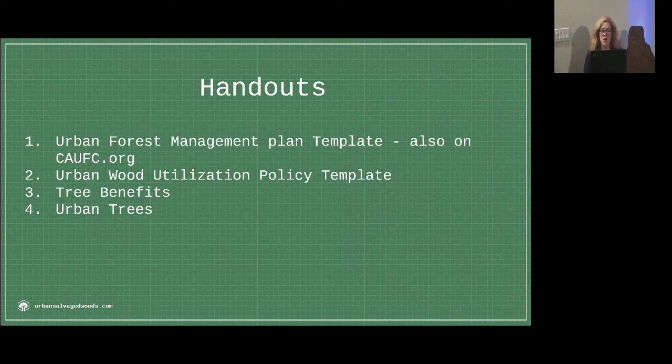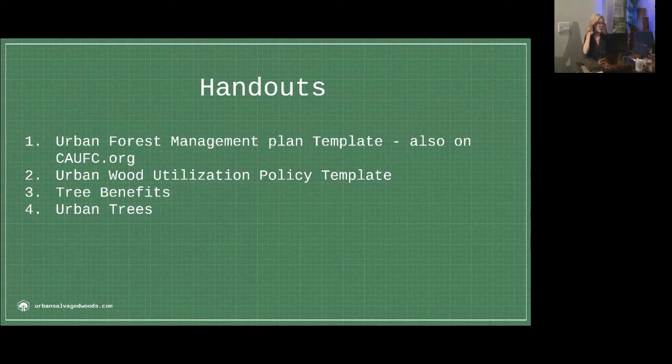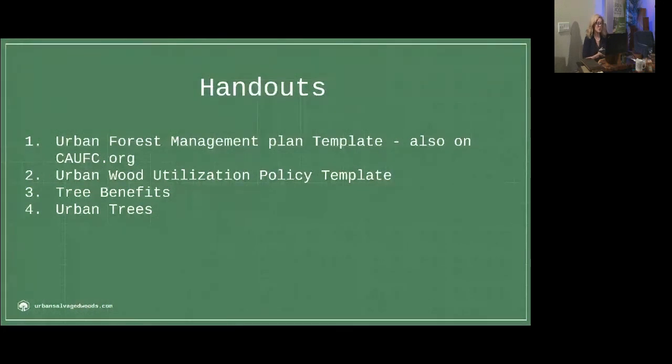There are handouts available. The urban forest management plan template can also be found on caufc.org, the California Urban Forest Council. Mike Pallet is going to do a deep dive into that this afternoon, into the results of utilizing one of those. As part of the standards, we've pulled out separately and put into the USRW certified urban wood standards the urban wood utilization policy template. There are also tree benefits and urban trees in the handouts.